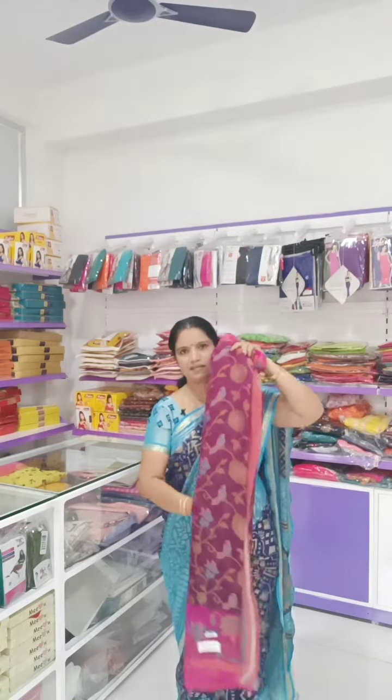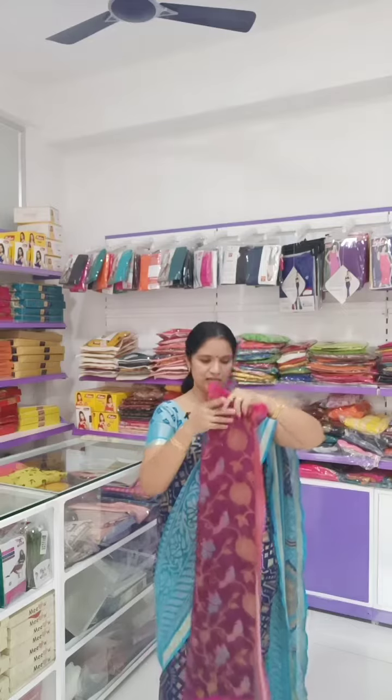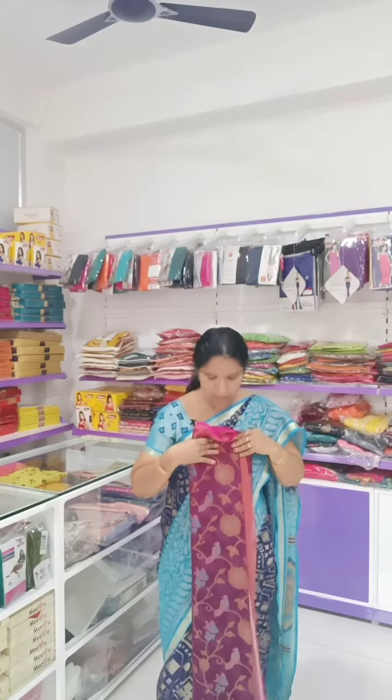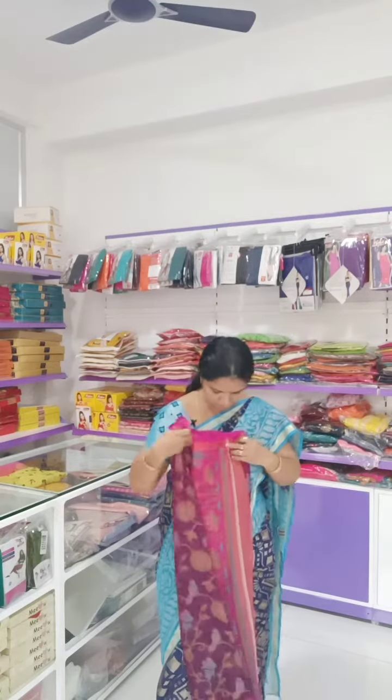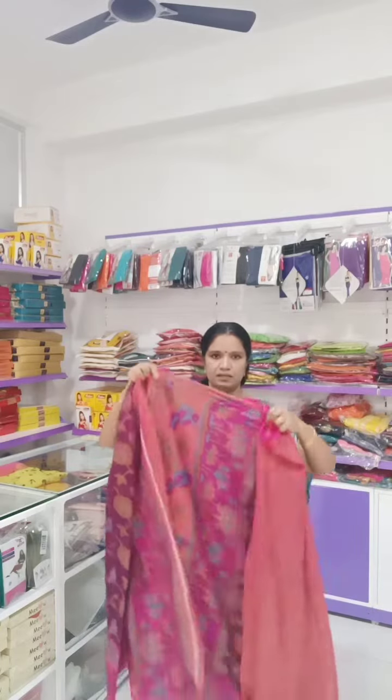half transparent, not fully transparent. Brasso is lightweight, with prints all over the body. In the particular design, actual Brasso - they burn the design into the fabric. So this particular saree is 5.5 meters in pink color, with a jacquard blouse - one blouse included.